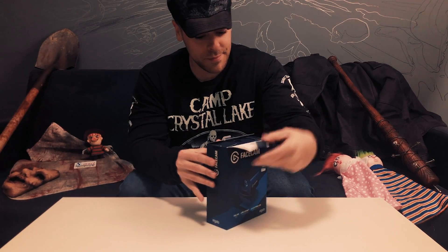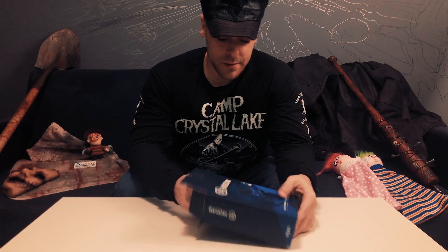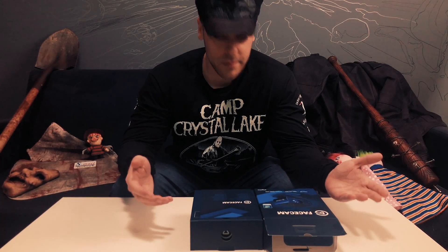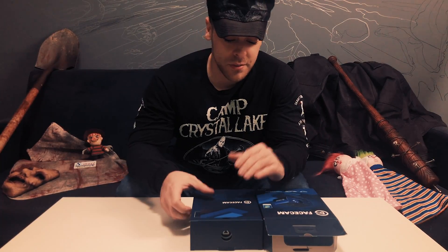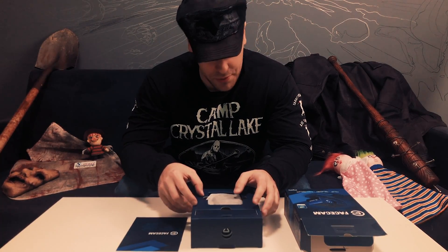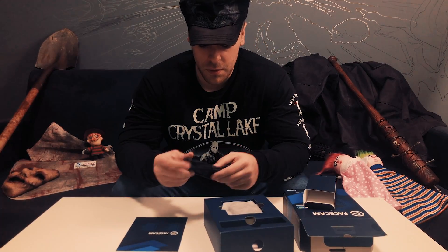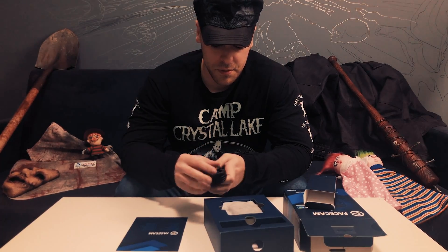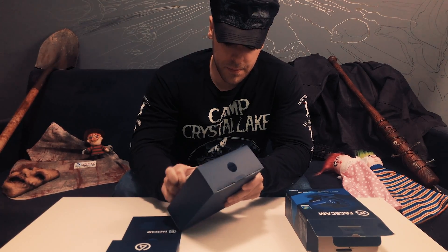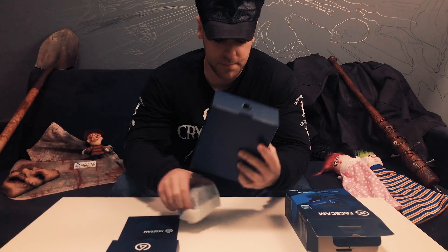Logitech, ever since they merged with Corsair, they've been doing really really good. Look at this packaging — it's very well branded. You gotta leave it up to them. It's almost like you're unboxing some kind of Apple product. They've definitely taken some cues from Apple. So I'm assuming these are the cables — you have your USB — and there she is, the beautiful camera, tucked in there nice.